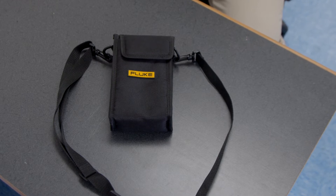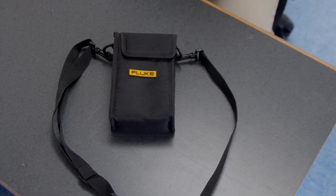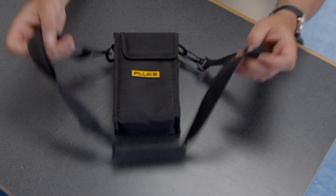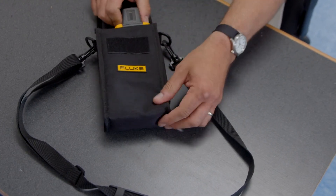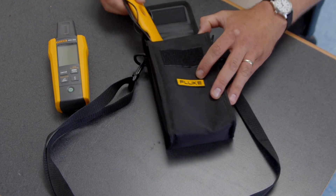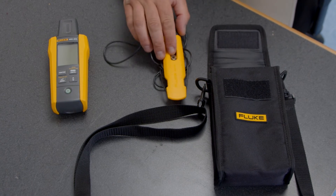Now we're going to do a quick unboxing of the IRR1 solar irradiance meter. You'll notice it comes in a really nice canvas bag with a carrying strap. Here's the meter itself, and it also comes with the accessory temperature probe that we talked about.